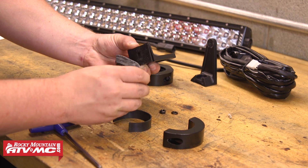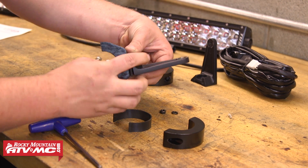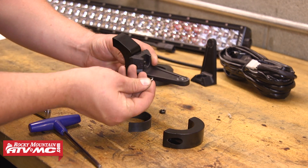Run the bolt through the rubber piece and then through the L bracket, and a lock washer and nut will thread on the end of the bolt.